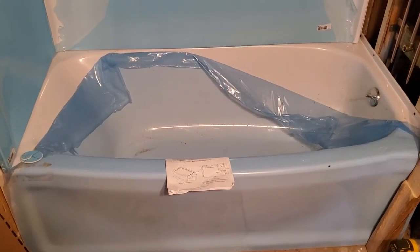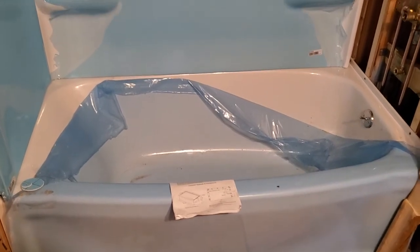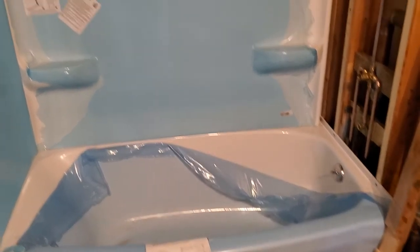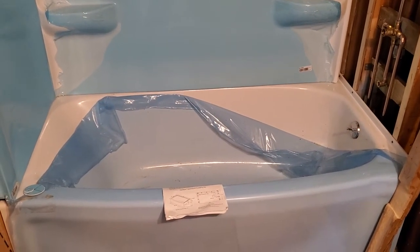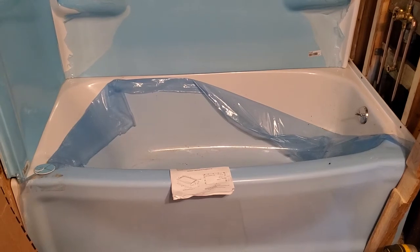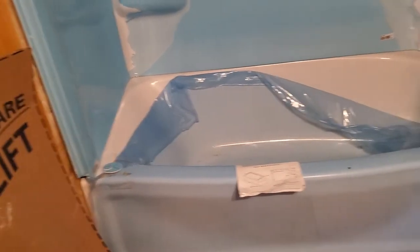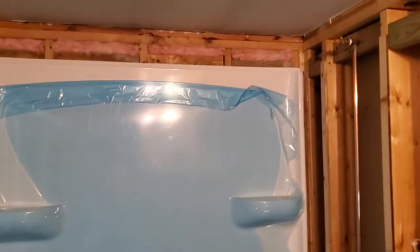Hey folks, today we're doing a short video on a Lions tub and surround. It's a 6032 contour tub and I have my tub fit — it's all glued in place. I got the old one out and the alcove was a little bit out of whack, but it was bigger than it needed to be, so I had to shim the tub. I actually shimmed the tub back to the left; my drain is on the right. The surround is dry-fit right now and I got my plumbing all done.